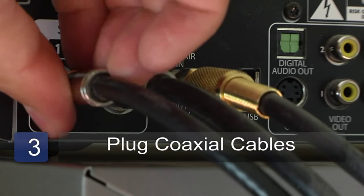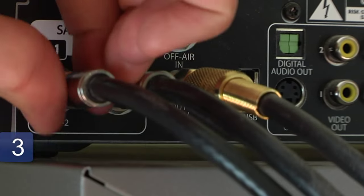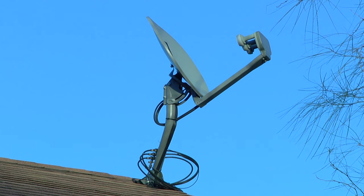Step three is to plug the coaxial cables into the sat in and sat out ports on your modem. If your cables aren't labeled satellite in and satellite out, you'll have to trace them back to the dish and find out which one should go into which port.